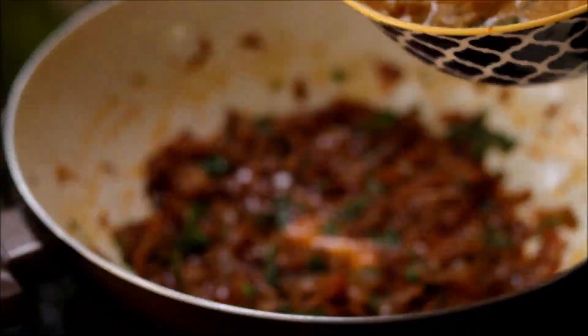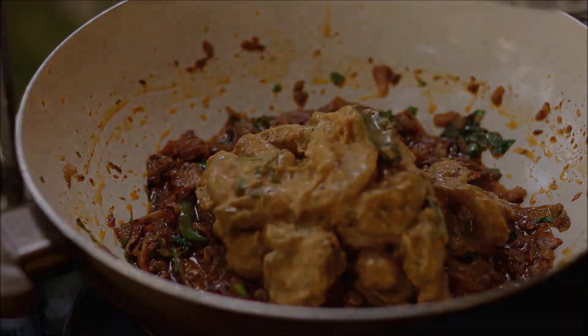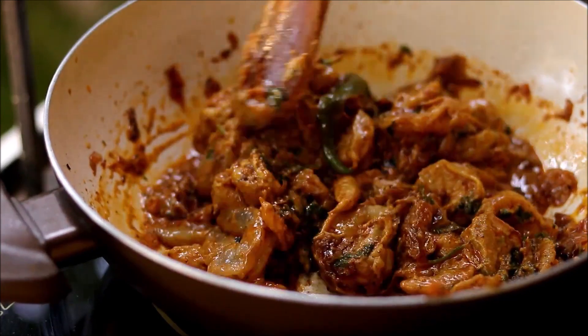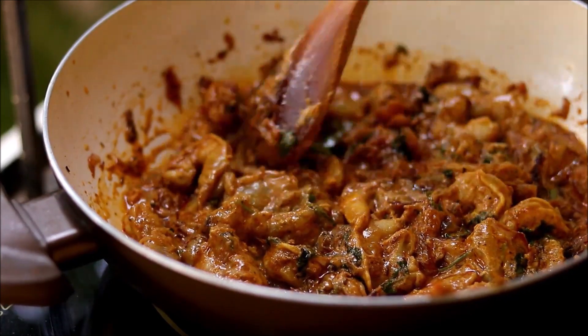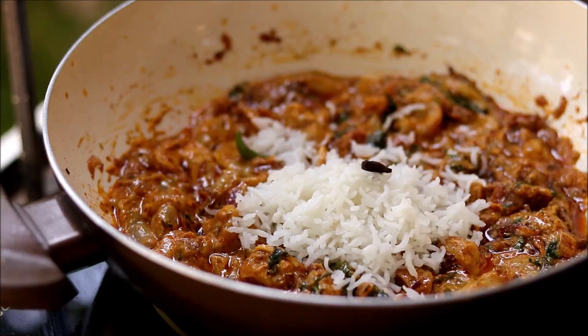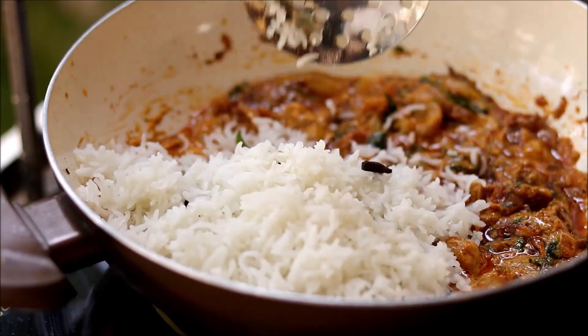Then add in the marinated prawns. Sauté for some time, spread them out, and make sure each prawn is touching the pan. Then add the cooked rice on top of the prawns.